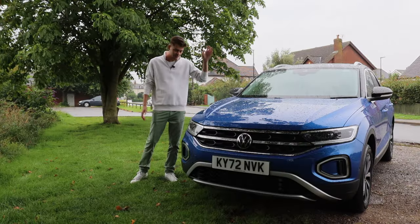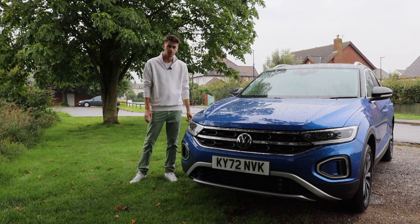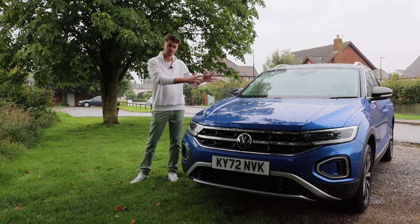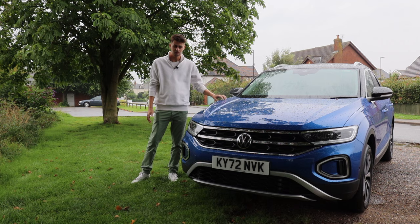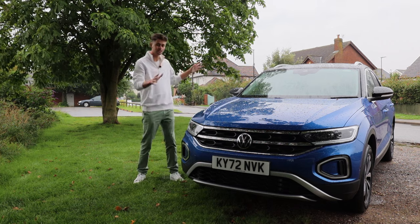That's the T-Roc tested. Do I think this is the best family crossover? It's a very competitive segment so it's very hard to choose. Some of the Korean brands do things a little bit better in some areas, but overall this is a very, very good car and definitely one to shortlist if you're in the market for this kind of vehicle.